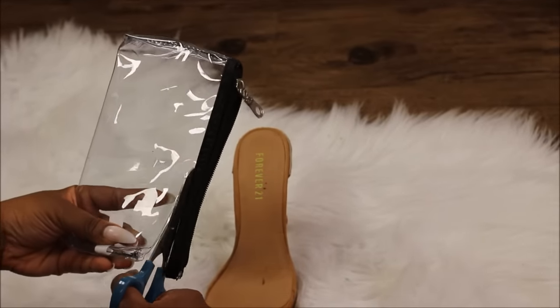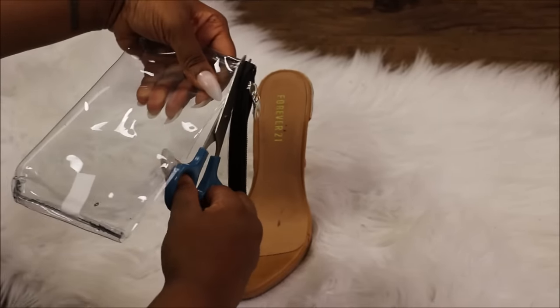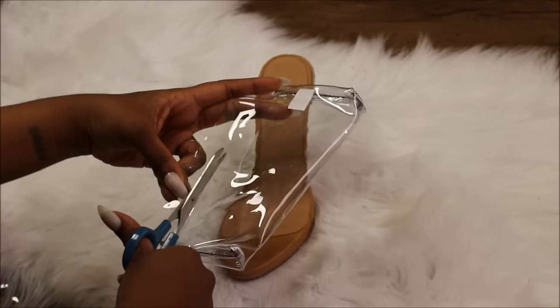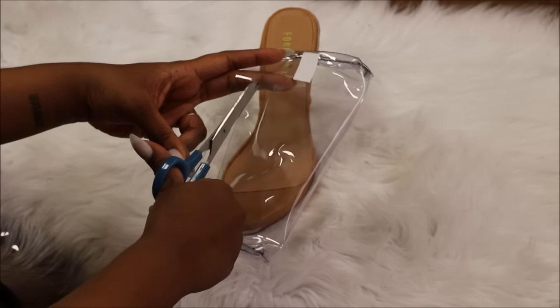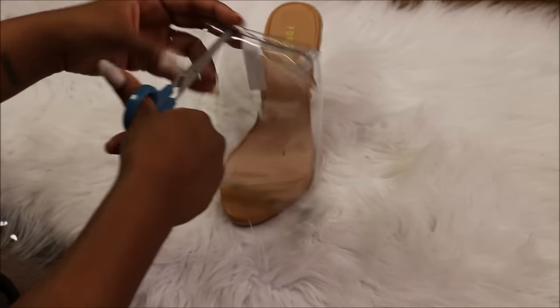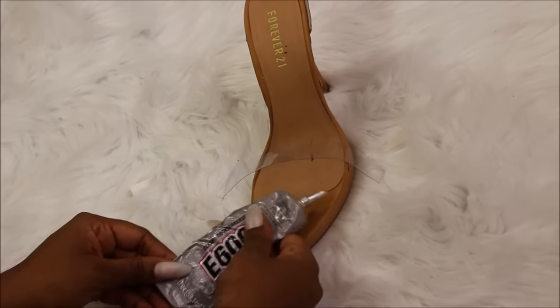Remove the zipper from the makeup pouch. Cut a strap to cover the front of the shoe. Attach the strap with E6000 glue.